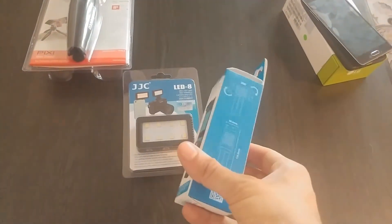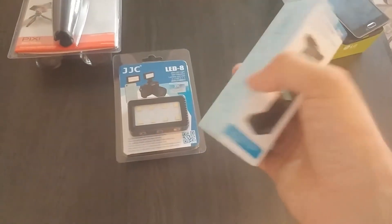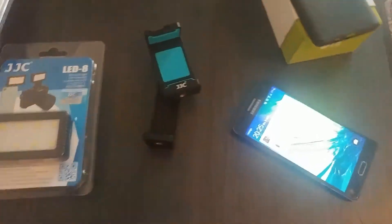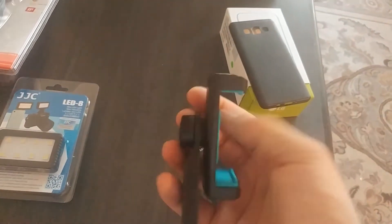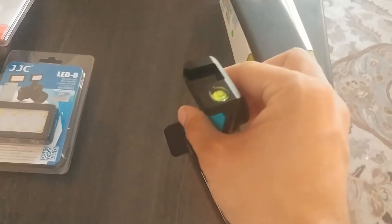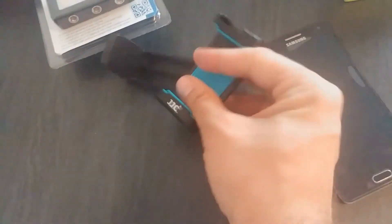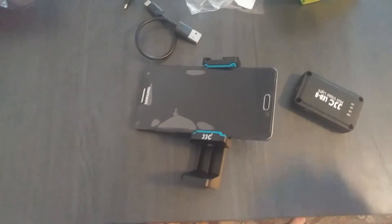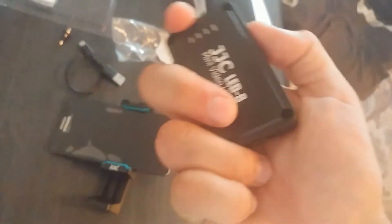I won't do a real unboxing because that's not the purpose of the video, but I'll show you what this stuff looks like after I unboxed them. This is a phone holder — or phone mount — which is pretty decent. I like it. It looks high quality and it also has a stand for a microphone or some LED lights. You expand it like this and put the phone in — it's kind of hard to show with one hand.